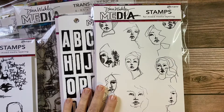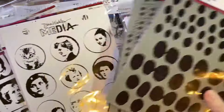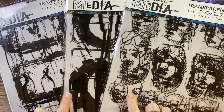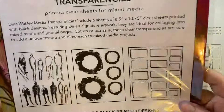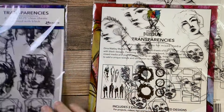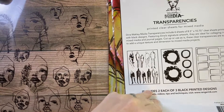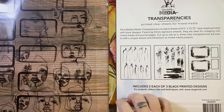I accidentally bought two of the same stamp set - that was a bummer, but that's okay. The star of today's show are these transparencies. This is something I think some people might struggle to work with, including myself in the past, but I've really been wanting to put more transparencies into my work and work with layers. I did a bundle over at Ranger and I am in love with these transparencies.